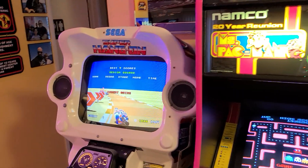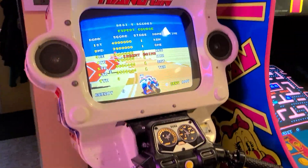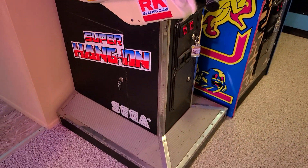And moving on to our Sega Super Hang-On. Trying to get a better visual on that. There she is as she sits.